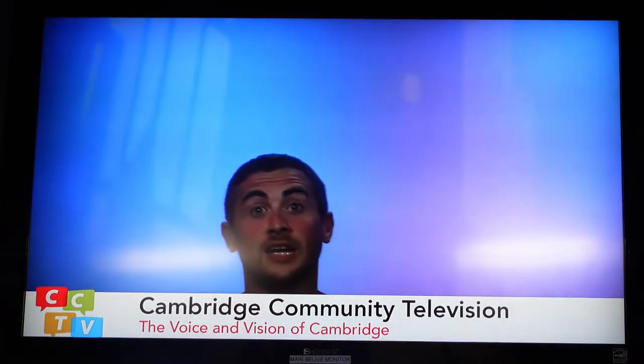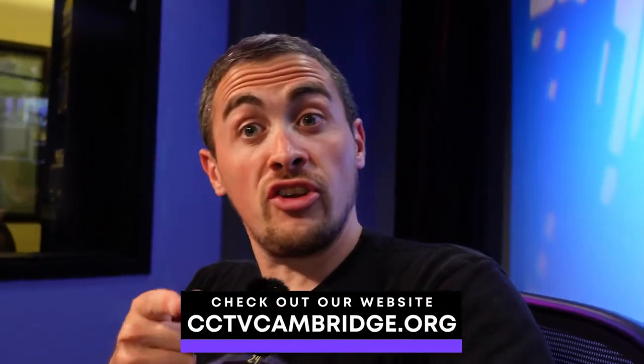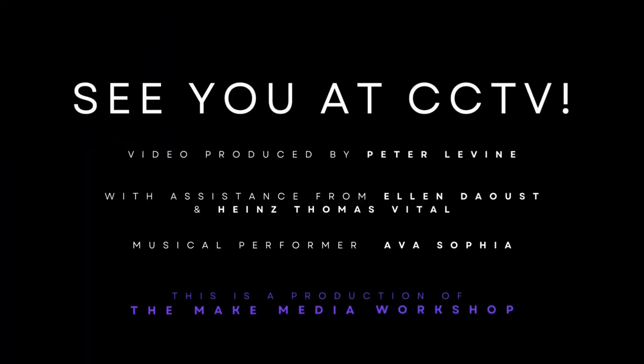Wow. And in the end it worked out. I'm so proud of the class for doing just amazing work, and I hope you enjoyed watching them do their thing. Sign up for classes, check out our live studio — you can do star wipes, try not to do this many. Anyways, check out cctvcambridge.org. Thank you so much for watching the vlog. I'm Peter Levine and I will see you next time. Bye.